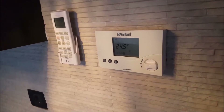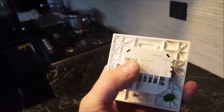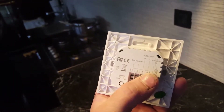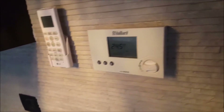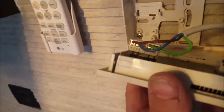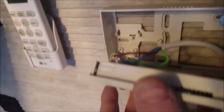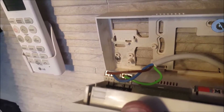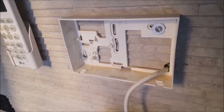This VIFI thermostat has three wires, and I will show you how to connect this thermostat using dry contact — neutral, line — and how it will operate. Here is the old thermostat. It has three wires: ground, neutral, and line. When the thermostat is set, it will release power to the blue wire and activate the boiler.